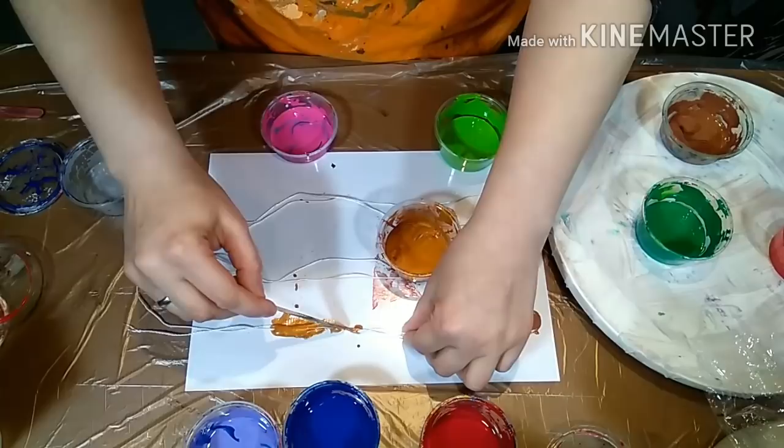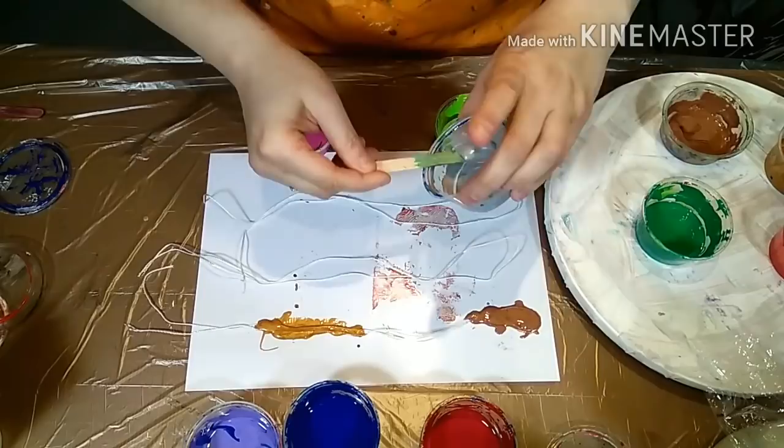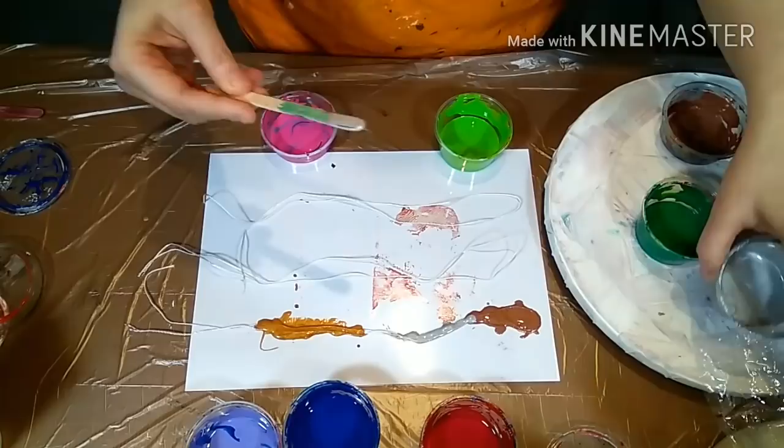I kind of messed it up in the middle, so bear with me. I'm going to fix it, but I'm also going to dump it into one solid color so you can see how that works. You can have long strings and you can have short strings — they all make different effects, so it's about experimenting and seeing what you like best.